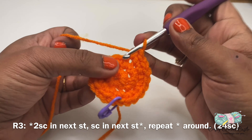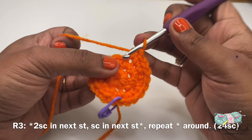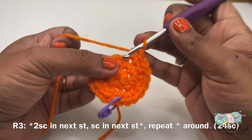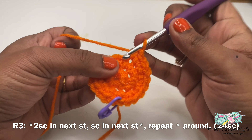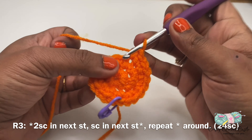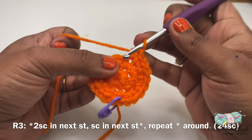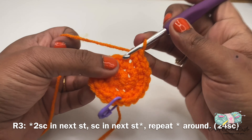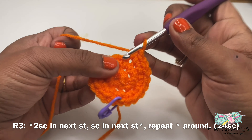This is how the project looks after completing round six. Now let's work on the next rounds. For the next eight rounds — that is from round seven to round fourteen — I'll be following a repeat pattern. The pattern is one single crochet in every stitch around. Each round will have a total of 48 single crochet. After completing 14 rounds, the pumpkin looks like this. Now let's work on round fifteen.